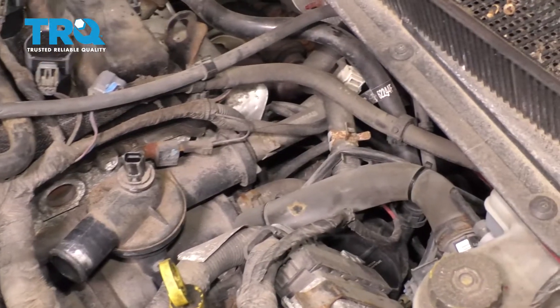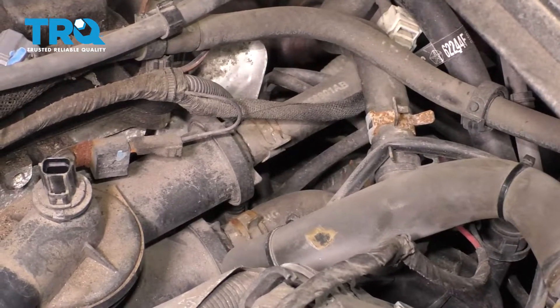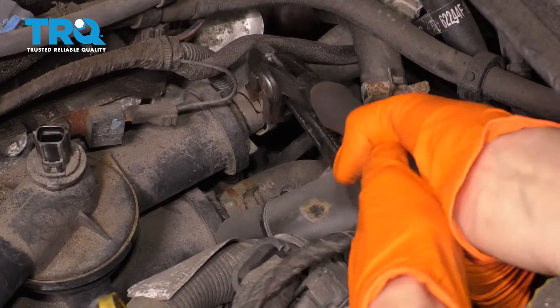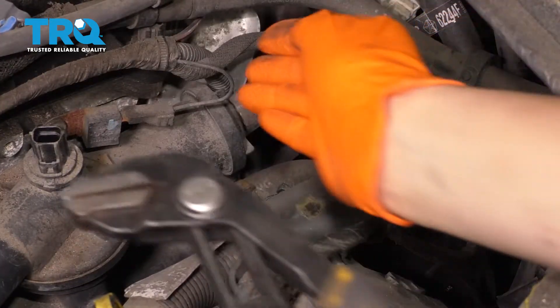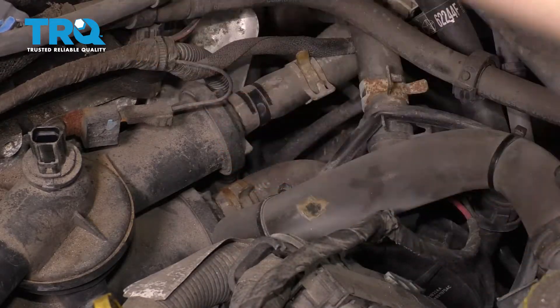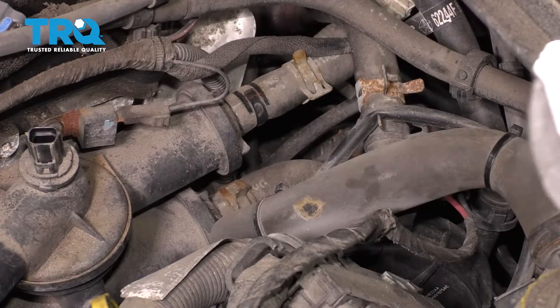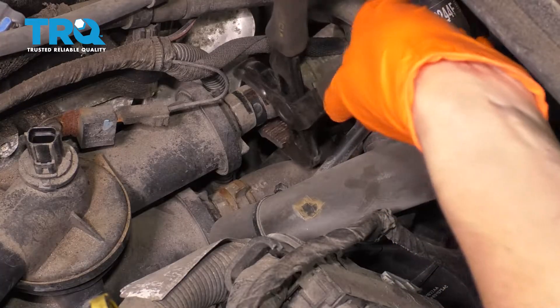Now if you look at the back of the thermostat housing right there, you'll see these two hoses — we'll have to take both of them off. Pull the hose clamps off and then give the hose a little twist to break it free. You're going to use pliers to do that. Make sure you're very gentle — you don't want to tear the hose or anything like that.